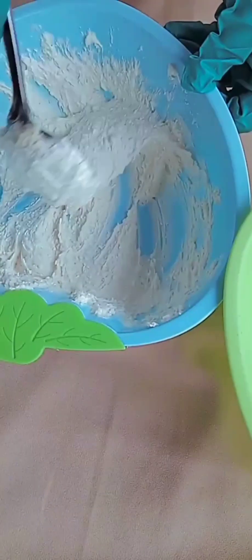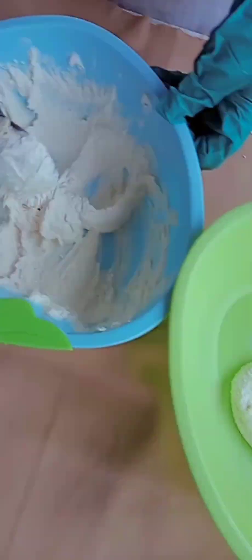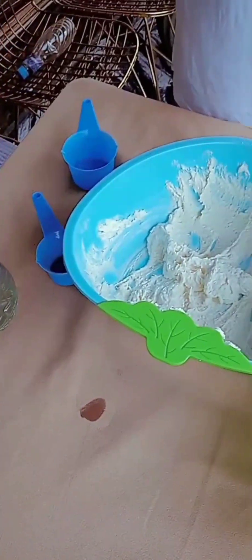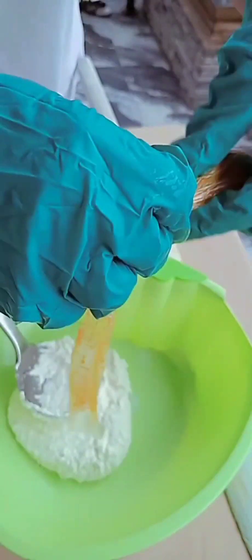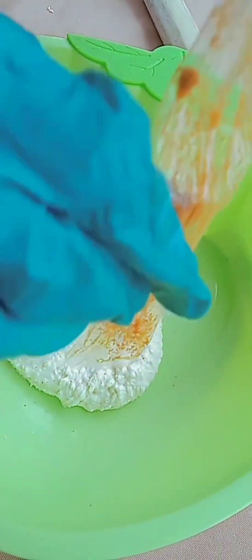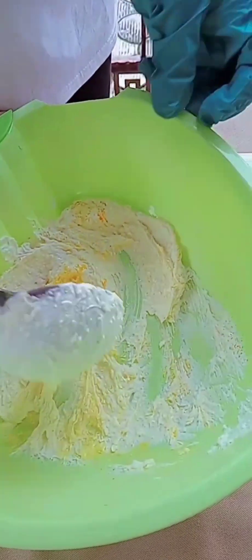I want to achieve two colors in this detergent, so I'll be adding my yellow color to it. I'll be adding it gradually to achieve the desired color I want. Use a little quantity of water to mix.